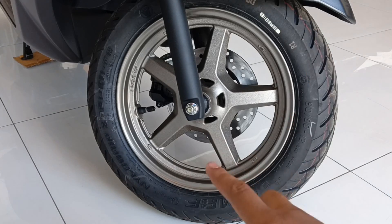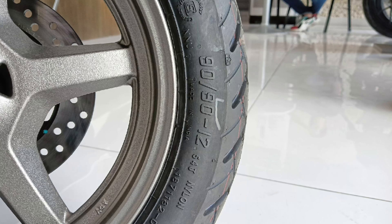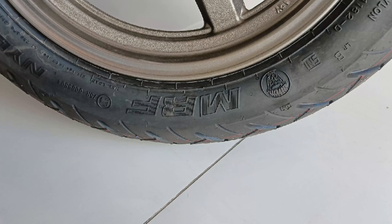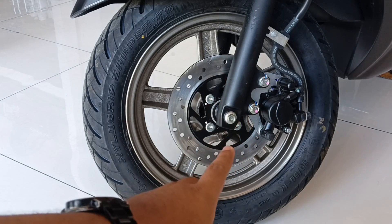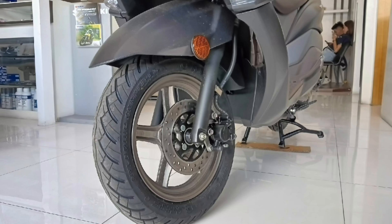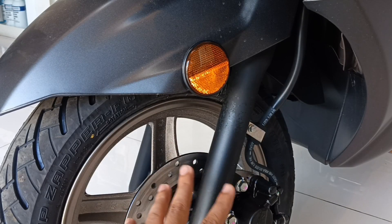Dito sa harap mas manipis, dun sa likod mas mataba. Sa harap meron siyang size na 90/90/12, may 5-spoke. Ang brand ng kanyang gulong, MRF, at tubeless yung kanyang gulong. May kita natin yung kanyang stopping power — dito sa harapan meron siyang single disc brake, single piston caliper. Suspension naman sa harapan, telescopic fork, matte black ang finish.